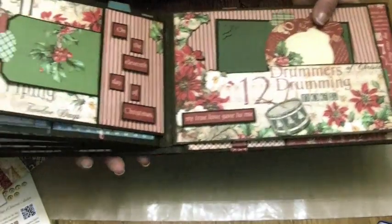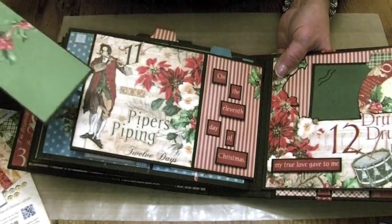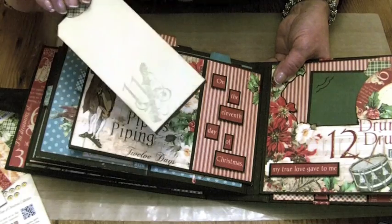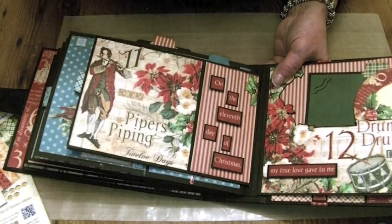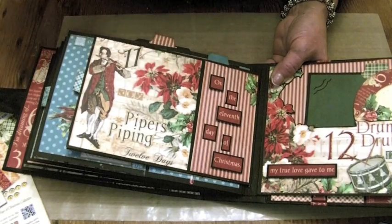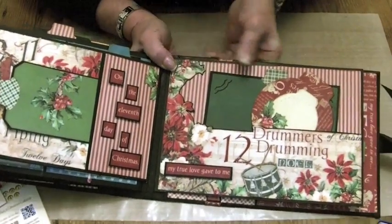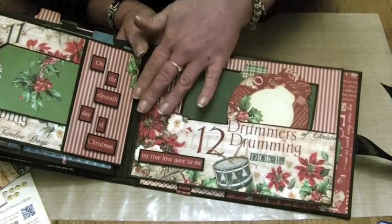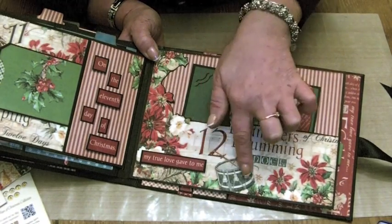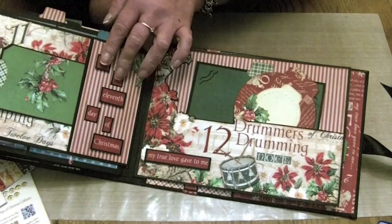Flipping over to day 11 — eleven pipers piping. We've got red stripes and the beautiful poinsettias, a lovely image here, and a tag to go in the pocket with the eleven pipers piping stamp on. I've cut out and raised up on foam dots 'on the eleventh day of Christmas' just to put some detail on the pocket there. The photo mat just slides in, or you could put a tag in if you wanted. Then I've made a pocket page backing the poinsettias and the top of the pocket with black card, and cut out the drum raised up on foam dots, with 'my true love gave to me' which follows on from the detail on the previous page.